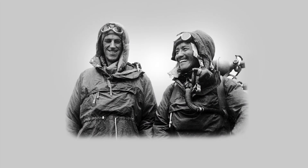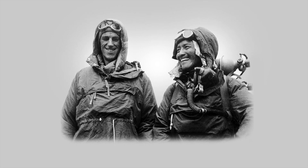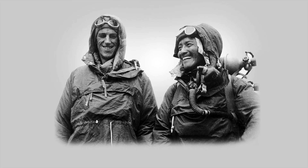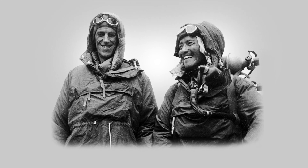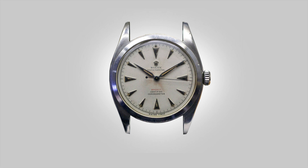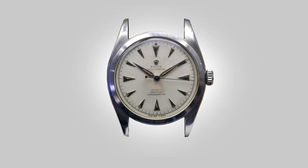The history in a nutshell can be summed up as this. Rolex were developing an Oyster Perpetual prototype and they gave a handful of watches to Edmund Hillary and his team to use during their expedition. The story goes that when Tenzing Norgay summited first, he checked the Rolex on his wrist, and Hillary summited after him, checking both the Rolex and the Smith's watch on his other wrist. After they returned home and sung the praises of the piece, Rolex created the Explorer.